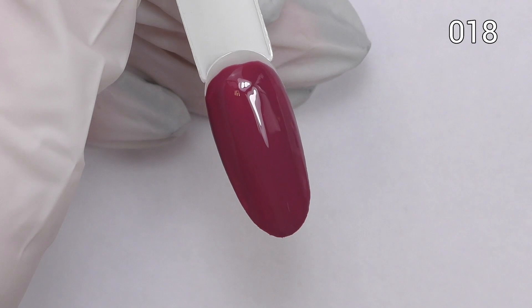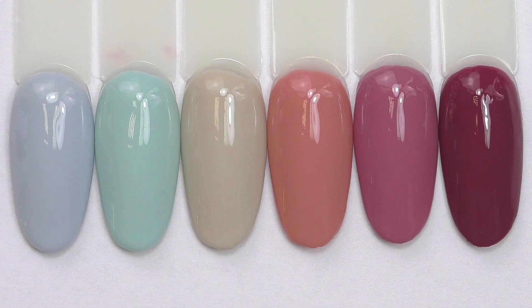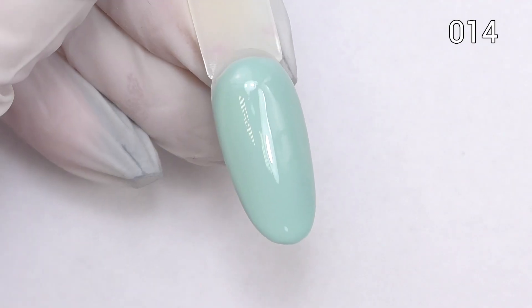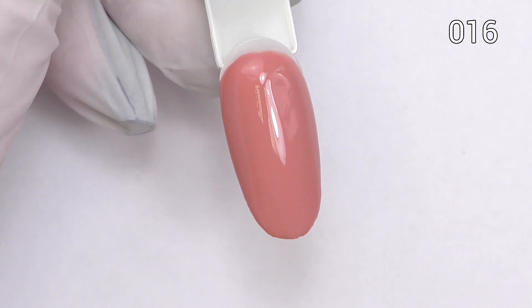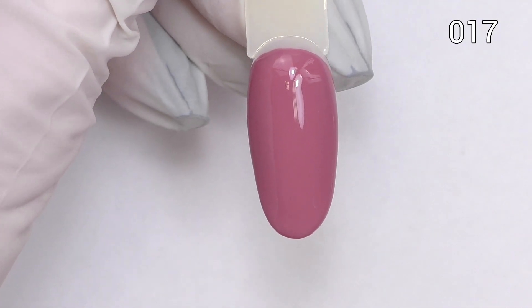Later I will show you how they all look with two coats. Dark red is definitely super popular here in Russia. So this is the entire collection — we have some light colors as well as some dark. Now you can see each color one by one with two coats as well as with the top coat. I think this collection will be great for fall as well as for the holiday season, especially the red colors.